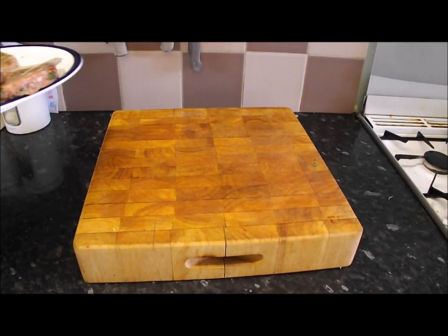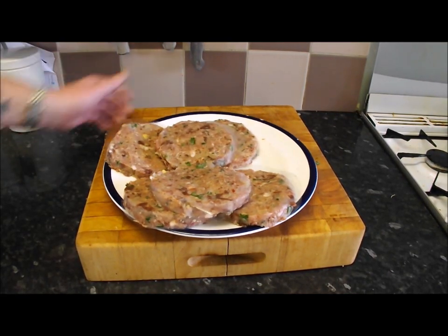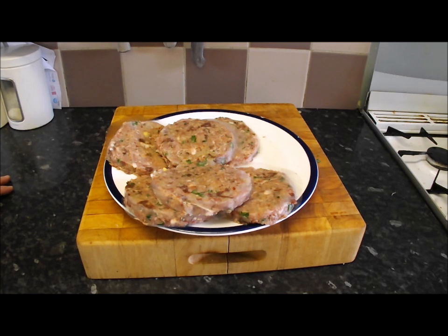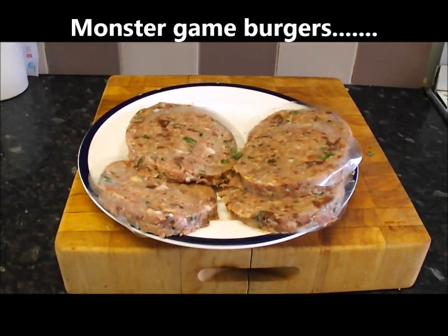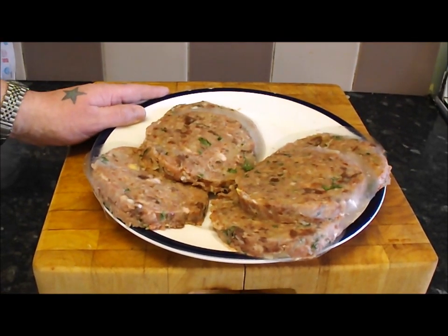Hands up if, like me, in your freezer you've got all those odd bits of game — the odd pigeon breasts, pheasant breasts, a few old venison steaks. When you get to the end of the game season, or halfway through like me, you find all this stuff and think: what am I going to do with it? Well, here's the answer — these are my monster game burgers. They are fantastic.